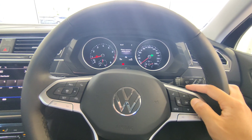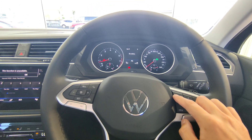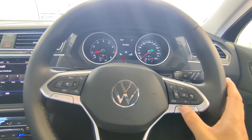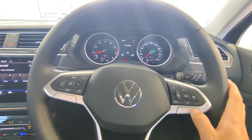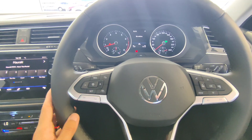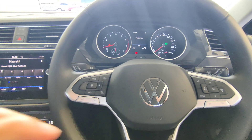A voice command function is shown but is not available on this particular base model, so you won't be able to use it. The track controls left and right allow you to change radio stations or, when Bluetooth is connected, skip through tracks. On the left-hand side are your cruise control and assistance program controls. To activate cruise control, simply press this button.